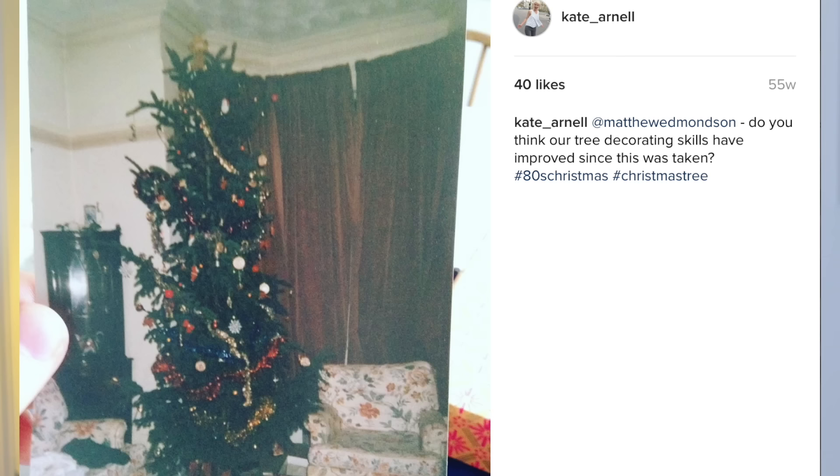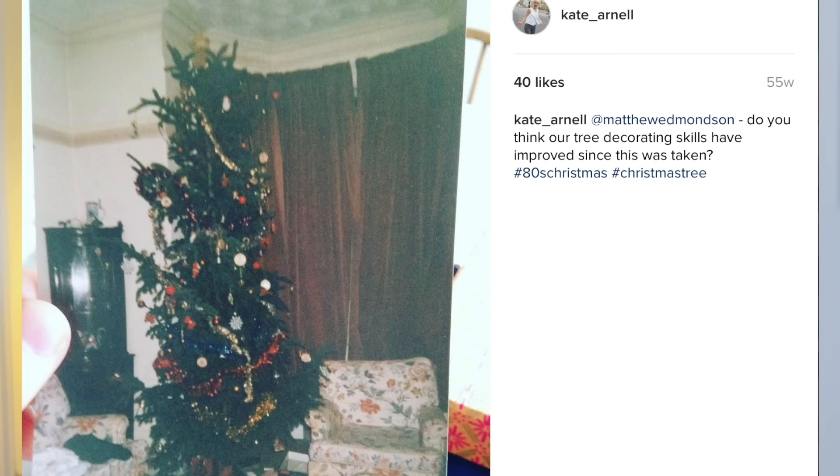I love getting ready for Christmas. Growing up, one of my favorite things to do was decorating the Christmas tree, which was often the tallest, most awkwardly shaped Christmas tree, but we loved it. As kids we were allowed to just get really creative — our parents weren't fussed about how it looked presentation wise, they just wanted us to have fun with it. So without further ado, let's hop back in time and decorate the Christmas tree.